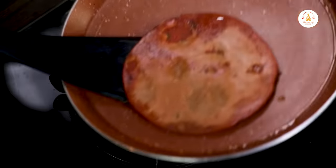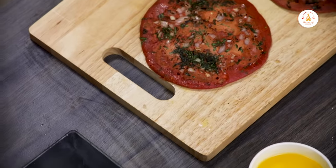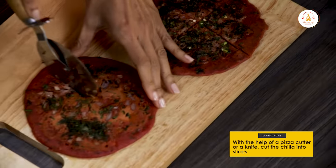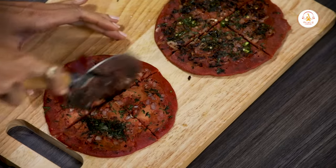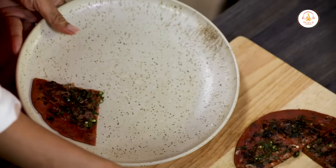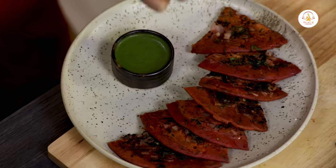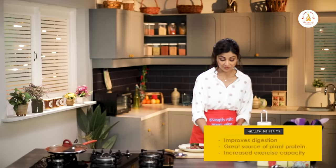Now you take your flaxseed powder and just dust it with a little bit of that — that's the better taste.